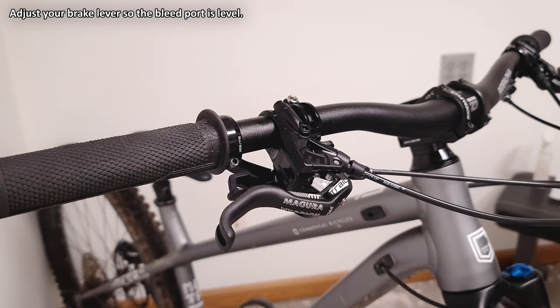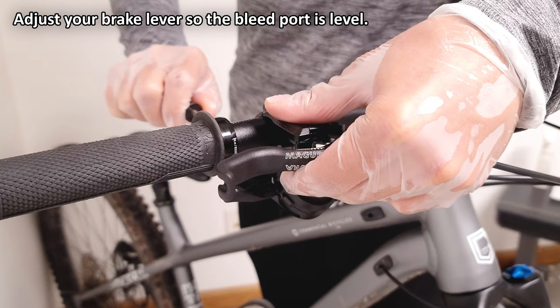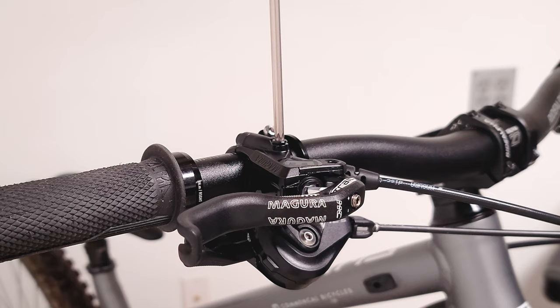The next thing you want to do is make your lever level. You can now remove the bleed screw and set it aside.